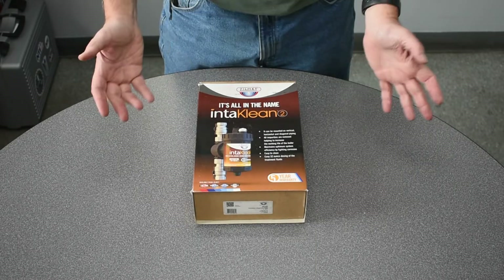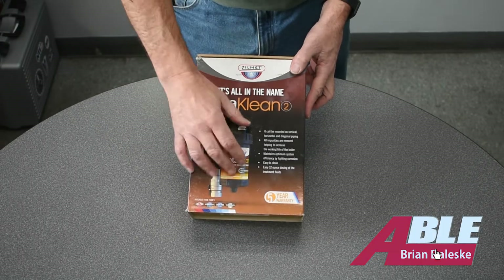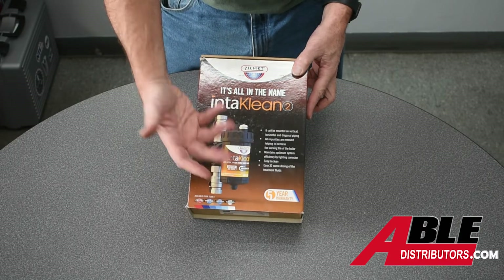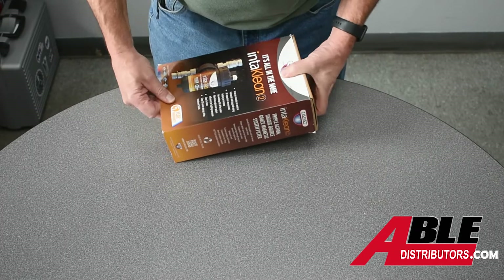Brian with Able Distributors. Today I wanted to show you what's in the box for the IntiClean. It's a strainer, it's a mag cleaner, it's a nice way to add chemicals. So let's see what's in the box so you can plan your job a little bit better.